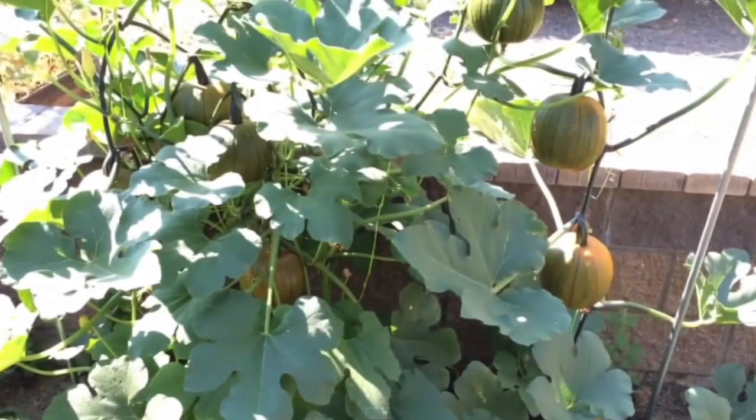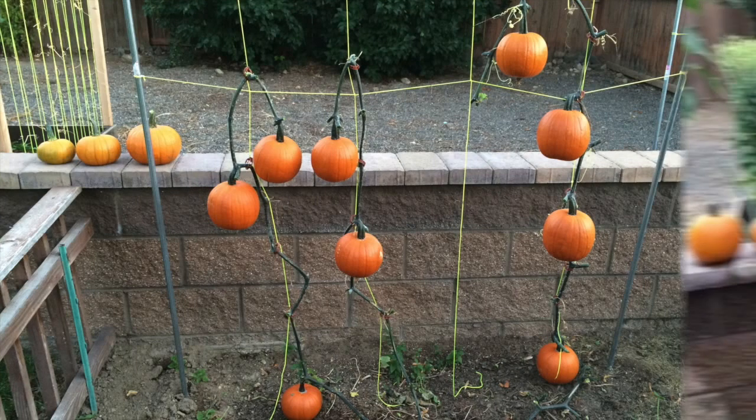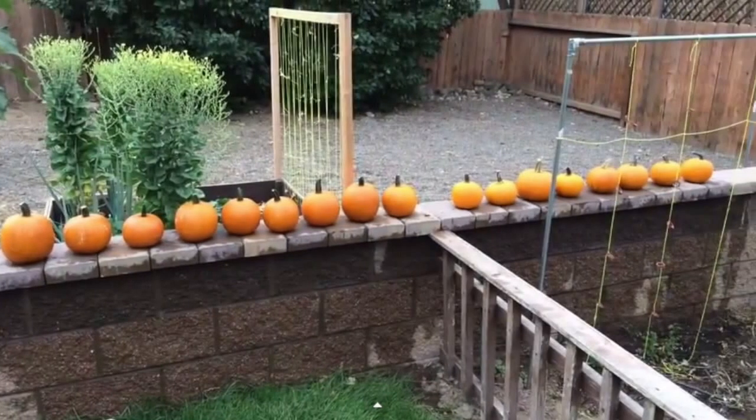Pumpkins — I decided to grow my pumpkins up a trellis. These are the small sugar pie pumpkins. A mildew took out the leaves, so I decided to cut the leaves away. Here is my pumpkin harvest.